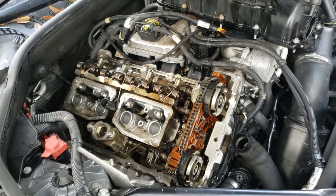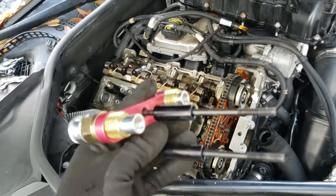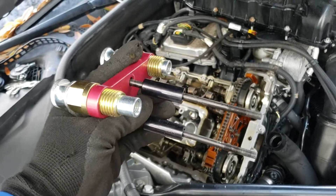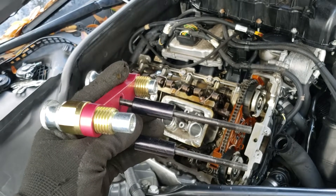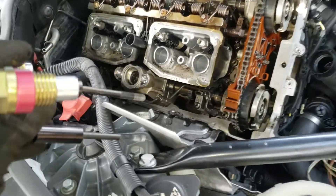In order to remove the injectors from N20 or N55 engines, I would highly recommend you get the injector puller. It's only roughly $33 from Amazon with next day delivery if you have a Prime account.